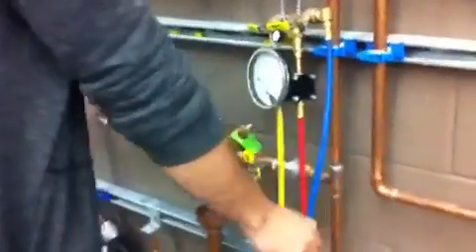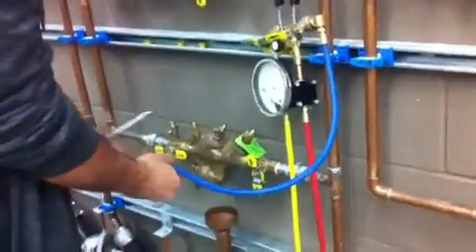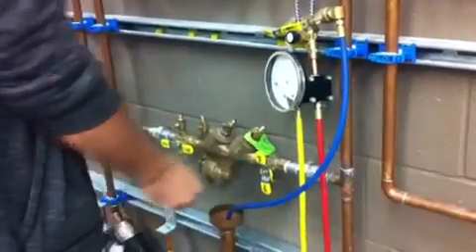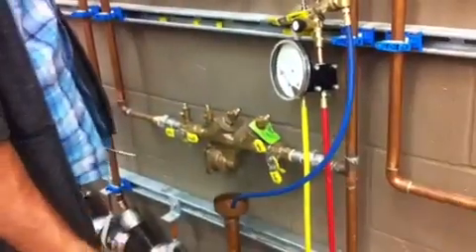How to test an RP reduced pressure backflow preventer. First, take your vent hose and put it somewhere so that the water doesn't get all over you. Next, assuming the water for the building is on, notify management you're going to be shutting the water down. Shut the water off.